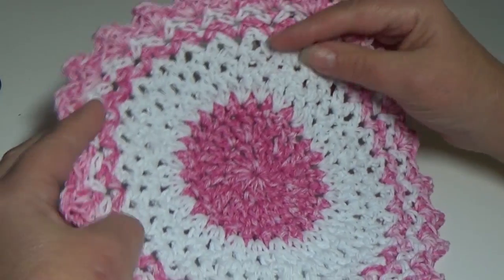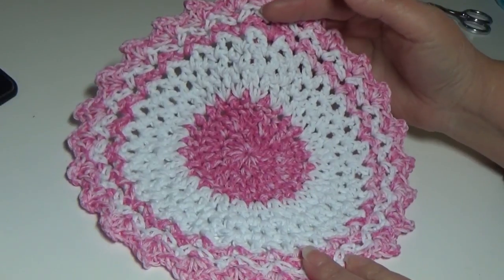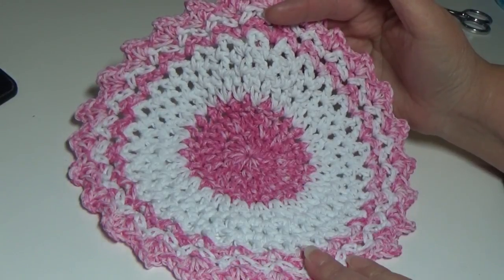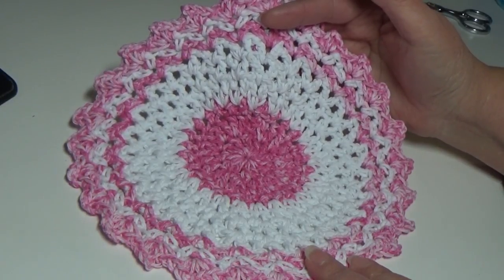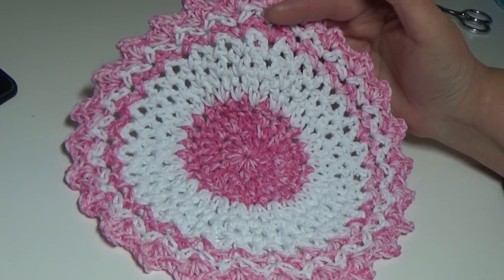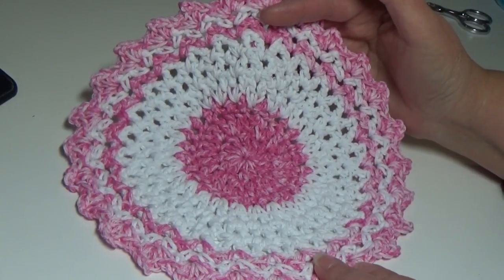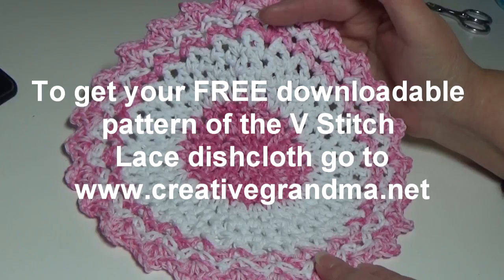This is our little V-stitch lace dishcloth — a fun little project that works up pretty quickly. I hope you enjoyed this episode of the V-stitch lace dishcloth, pattern number 516. It is available on my website creativegrandma.net as a free immediate download. Click the link in the upper left corner that says Creative Grandma Patterns to find all the patterns I have available. Thank you for stopping by and spending some time crocheting. Please like, comment, and subscribe to my channel. Happy crocheting everyone!